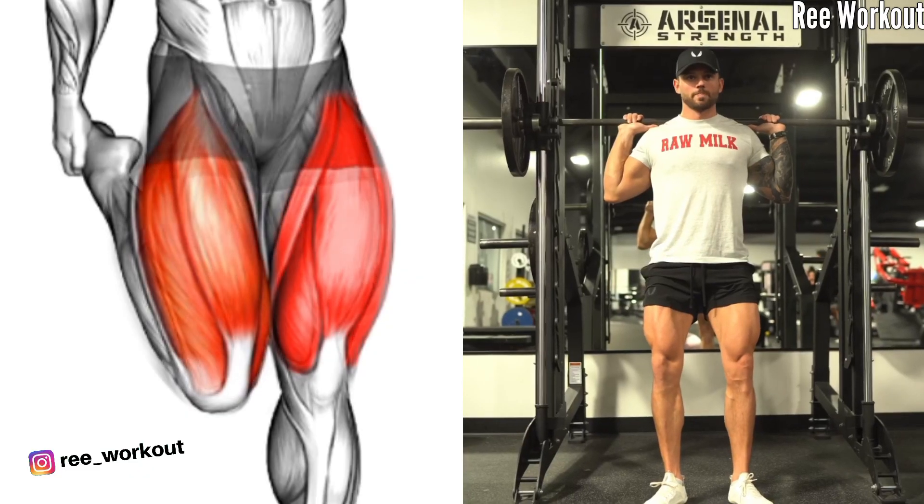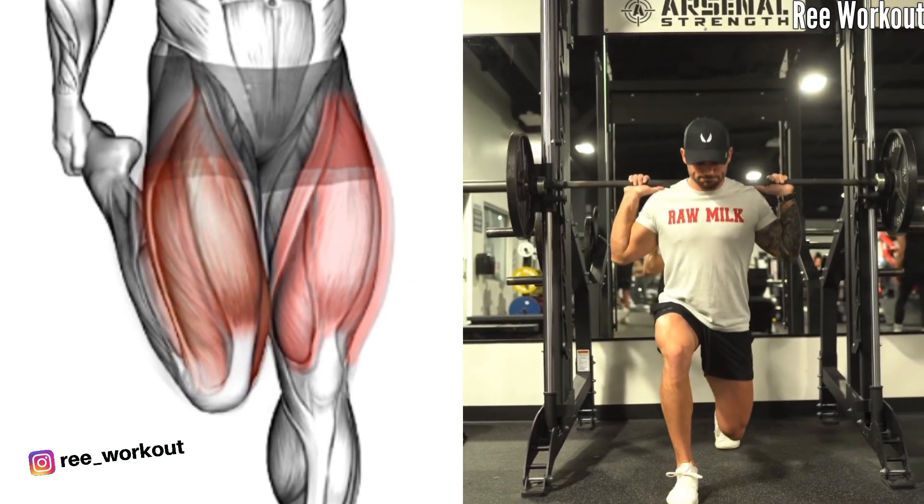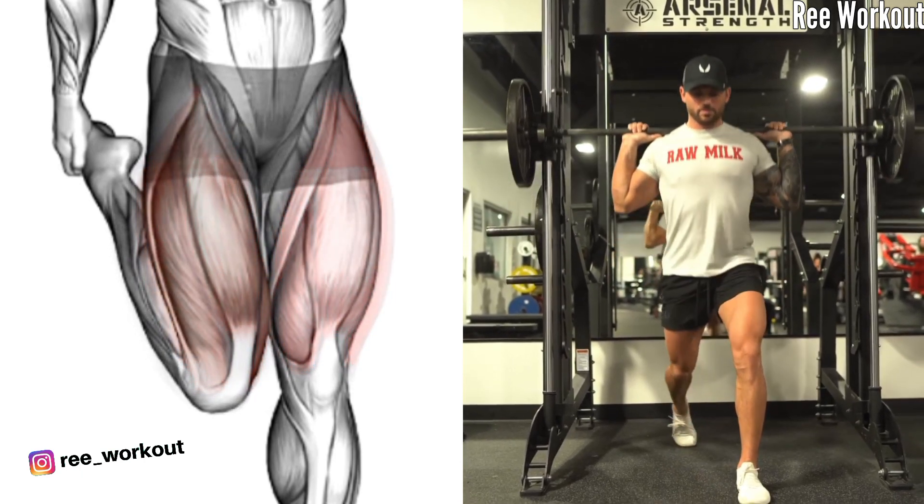Smith machine alternating rear lunges: this compound exercise engages the quads and posterior chain, promoting balanced lower body muscle development.